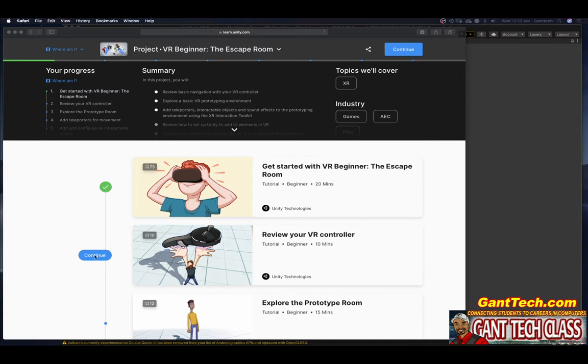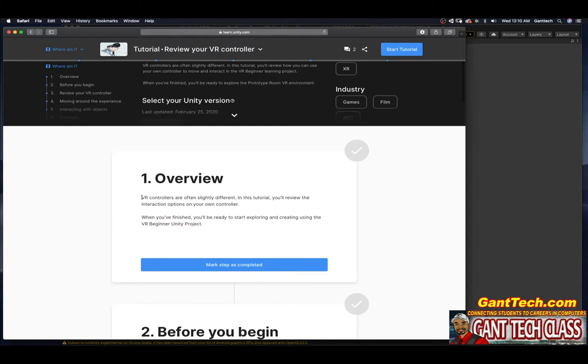Let's go ahead and click on Continue. Number 1: The Overview. VR controllers are often slightly different. In this tutorial, you'll review the interaction options on your own controller. When you've finished, you'll be ready to start exploring and creating using the VR Beginner Unity Project. Go ahead and press mark complete.